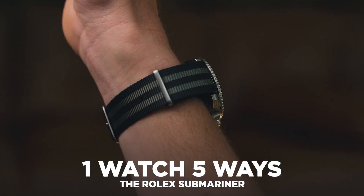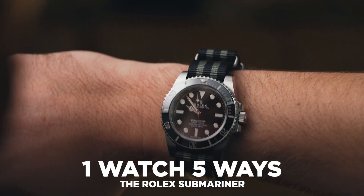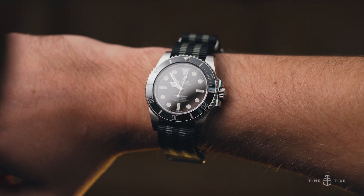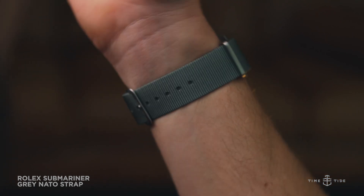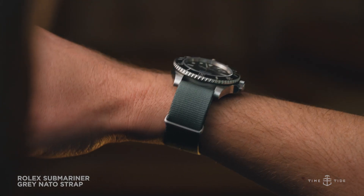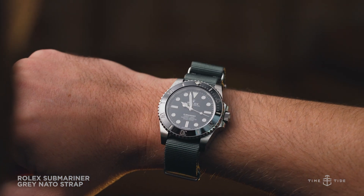The term 'strap monster' refers to a watch that can pair well with a wide spectrum of straps. They usually have neutral tone dials and common lug widths that make finding aftermarket straps much easier. A strap monster is great for your collection because the watch can take on multiple looks, making one watch seem like many. Strap swapping is an easy way to make your daily wearer feel fresh and make one watch take on new life.